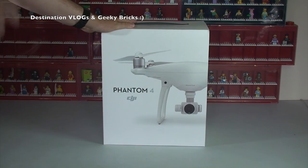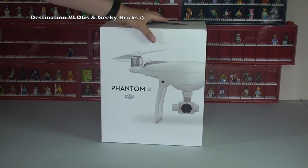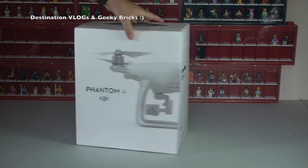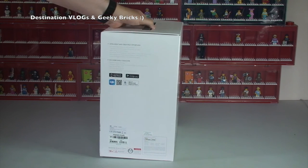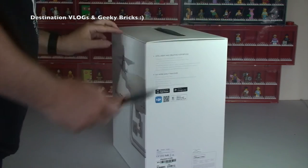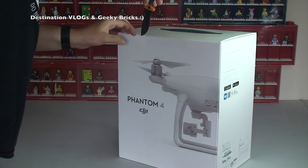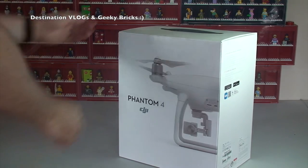Here is the actual box for the DJI Phantom 4 — very nice, very good professional finish on this, as we can see here. Just spinning it around. I'm going to find my trusted knife just to cut the seal. It is sealed, which is a good sign. There we go, that is the seal broken.